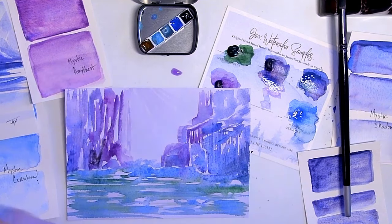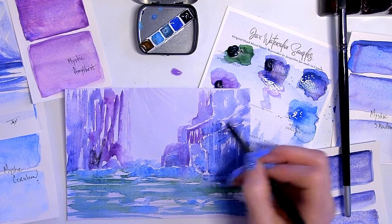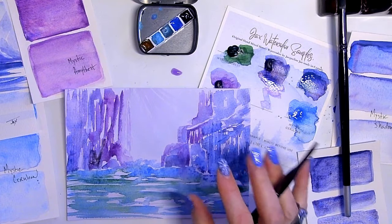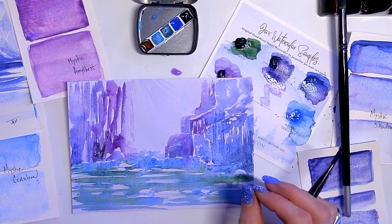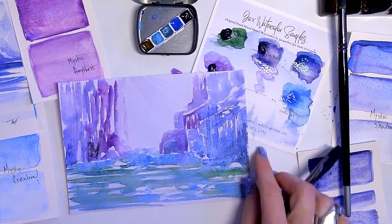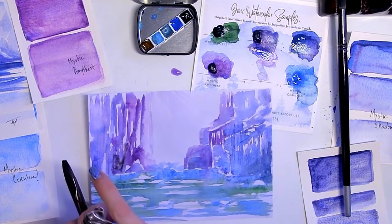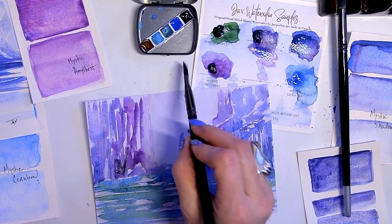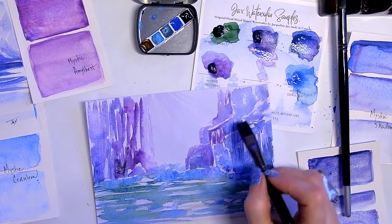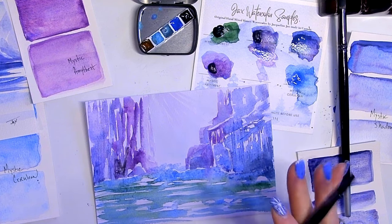You start to realize you should have done this on nicer paper — not practice paper, maybe Arches or Fabriano — if you really want to keep working and adding layers. That's where the difference comes with a professional artist wanting to rework things. Simple papers just won't handle it; better papers are meant to handle multiple scrubbing, removing, adding color, layers, salt — everything we want to throw at them.